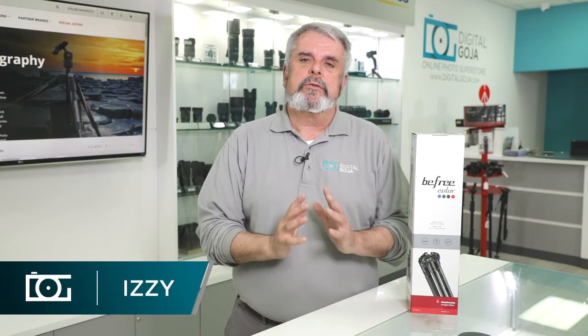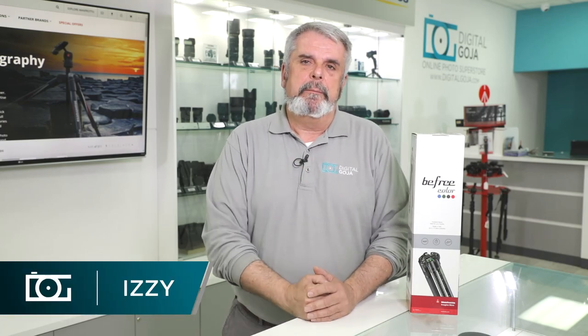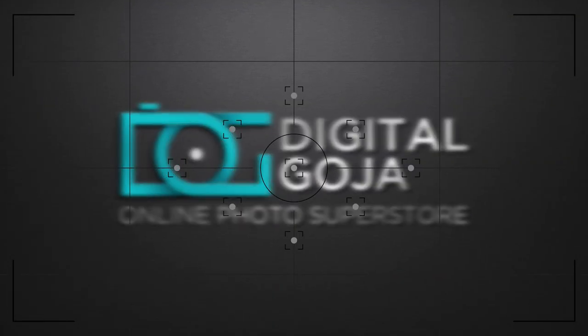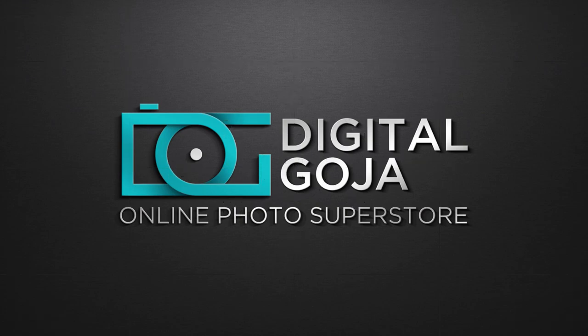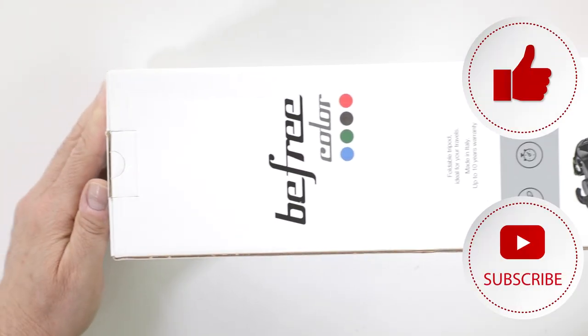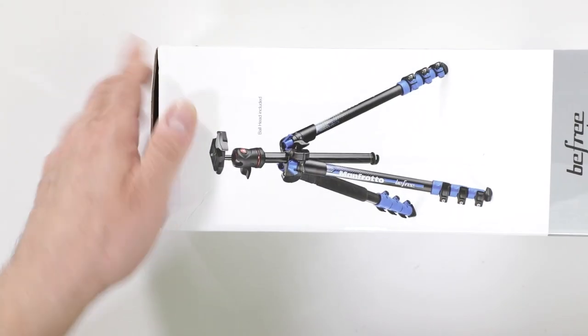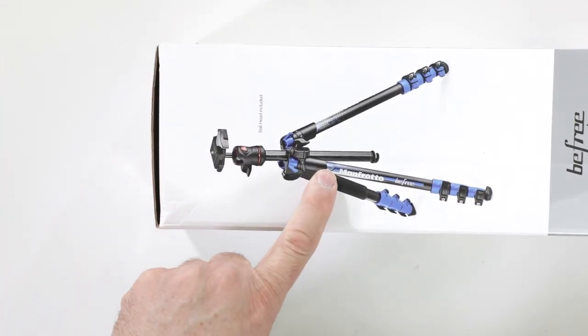So you're in the market for a lightweight travel tripod — the BeFree from Manfrotto, and now in colors. Here we have another one of the BeFree tripods from Manfrotto. This one happens to be the blue color design.